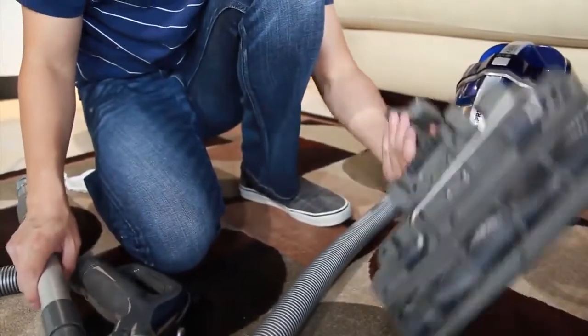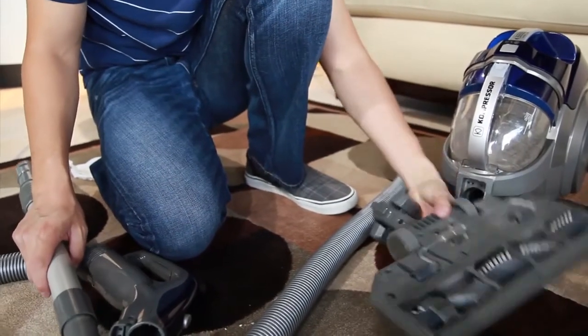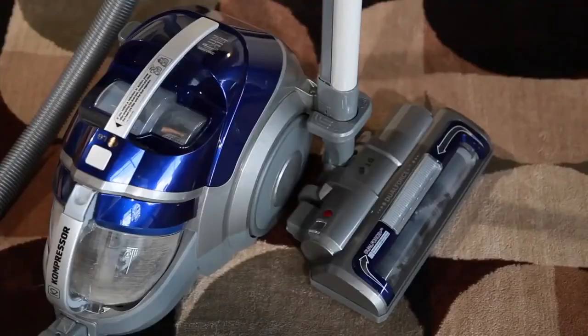Turn the vacuum cleaner over and check the agitator inlet for blockage. It may be necessary to remove the agitator inlet hose. Ensuring these filters are clean and following these steps will make certain that the suction power of your LG vacuum cleaner is at its peak performance at all times.